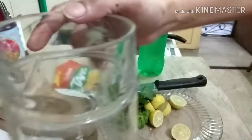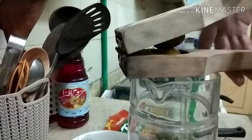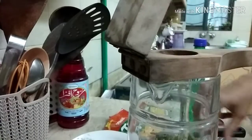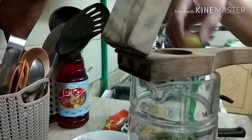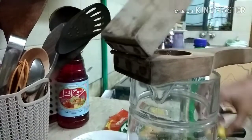So guys, this is a very refreshing drink. I am going to add some lemon juice and sugar in plain water.